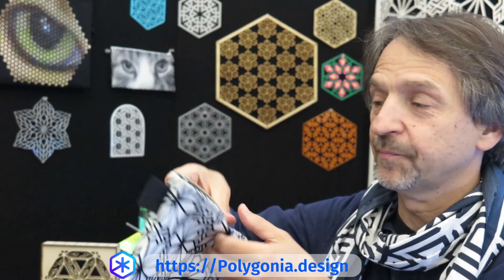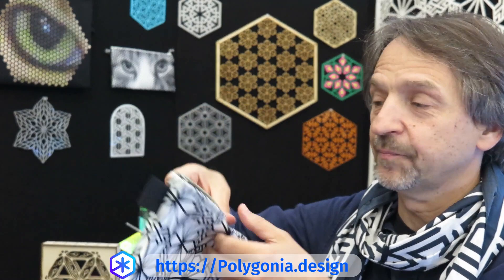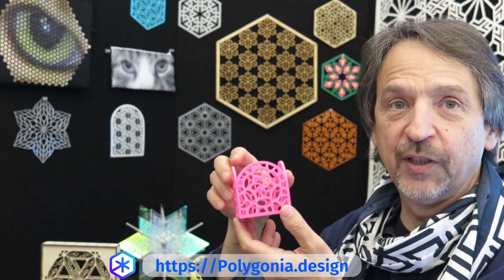If you like, you can also make bags. Here's a little bag I made using Polygonia. It's got a zipper and everything.